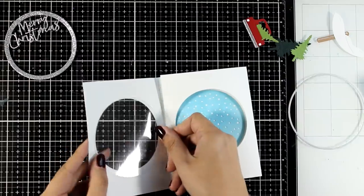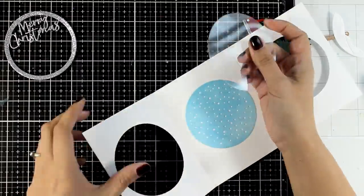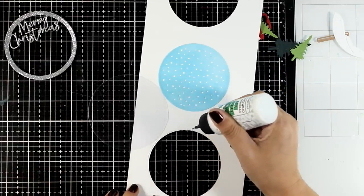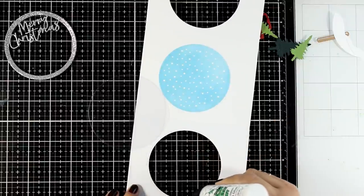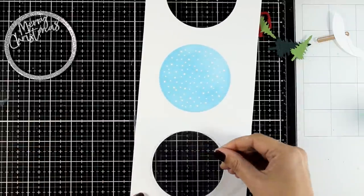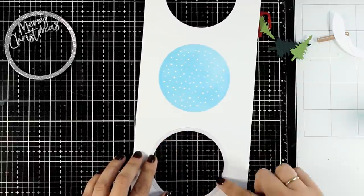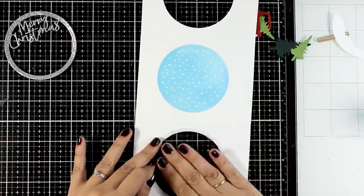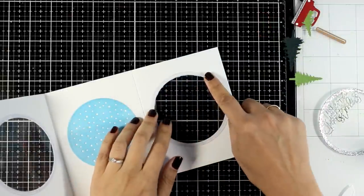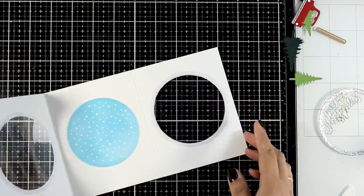I used a circle die that is slightly bigger than the window I already cut out, and I used that die to cut out acetate. This provides an area for me to stick different elements on top. I added acetate on both of my windows at the back. The glue I used dries clear and doesn't show — it actually disappears — so the back doesn't look messy at all. However, you can cut out rings and stick them on top of the glue if that bothers you.